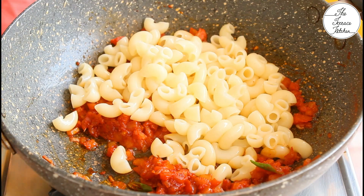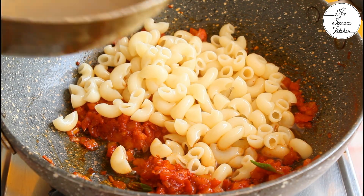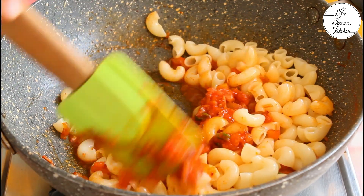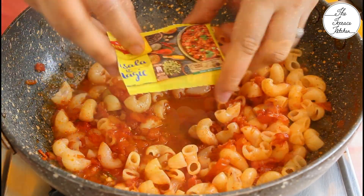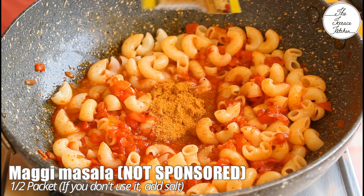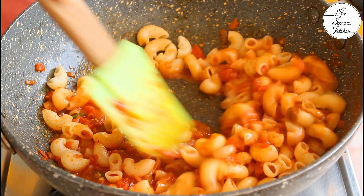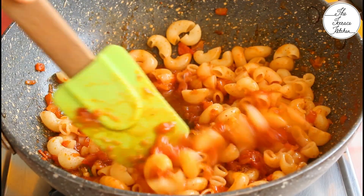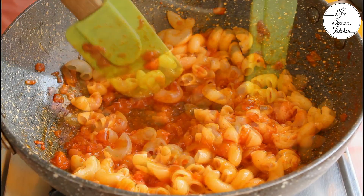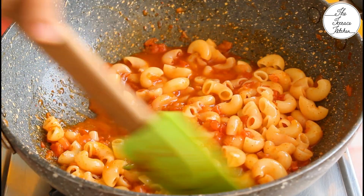Let's add the pasta. I have not discarded the pasta water because I'm going to use it to get that slightly soupy consistency in this pasta. Adding pasta water adds a lot of taste. Here I've got half cup Maggi masala — this video is not sponsored by Maggi. You may add any masala or you can skip it, but it adds a nice taste, that's why I'm adding. A little pasta water.